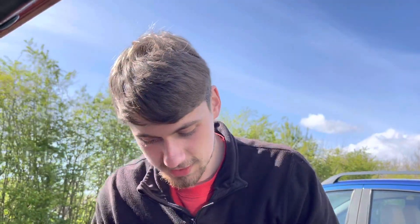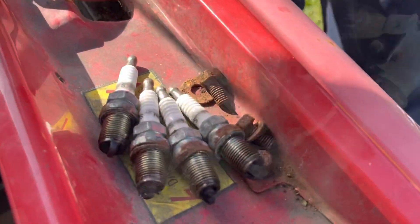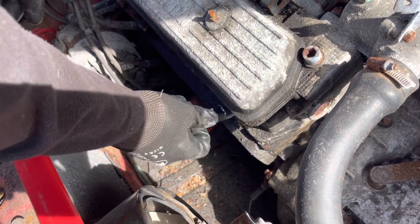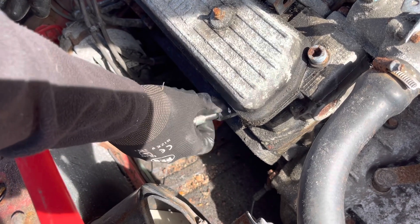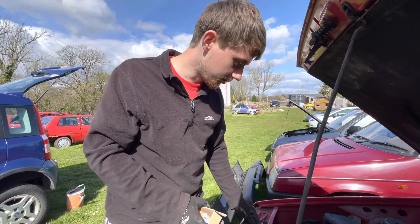That's all four of them out, so let's get these lovely new Bosch N50s in. Now that the spark plugs are in and tightened up, we've put the HT leads back on in order.